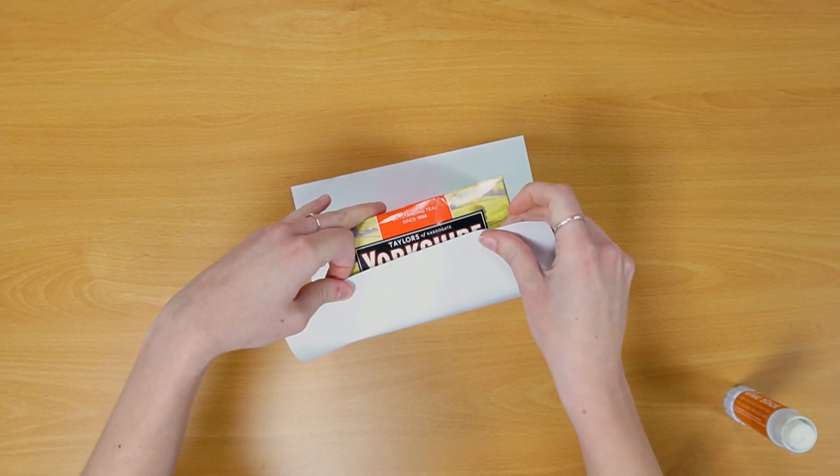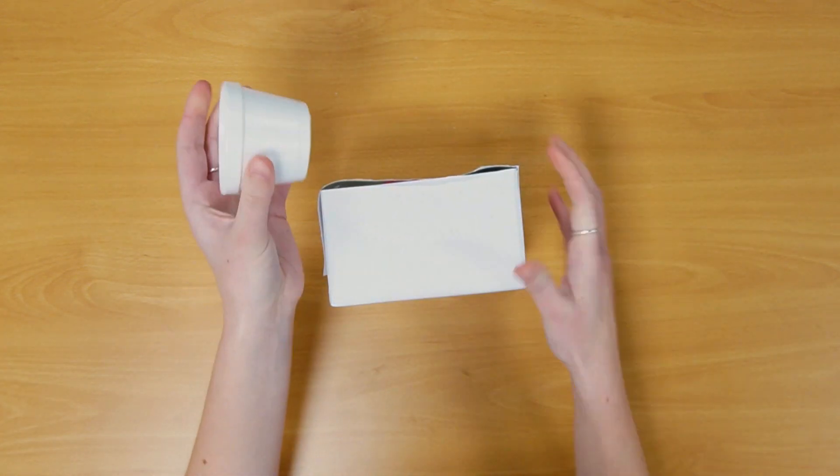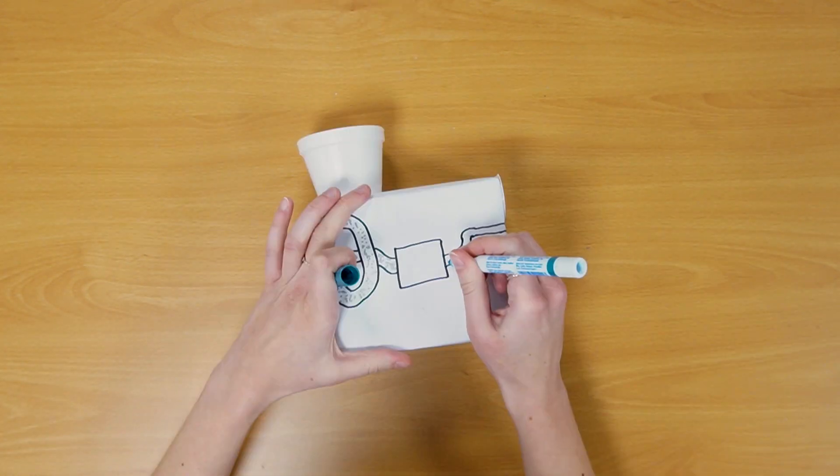Maybe the first thing we need is a machine to process lunar regolith for water, which can be split into hydrogen and oxygen. I covered my box with paper and drew on my machine design.